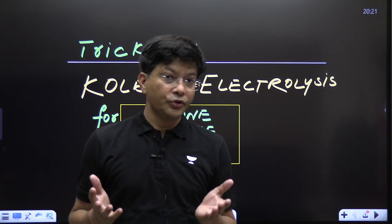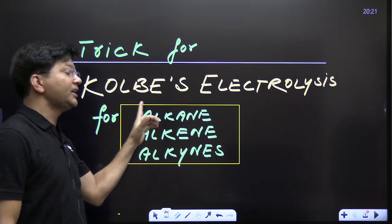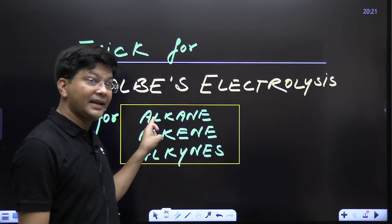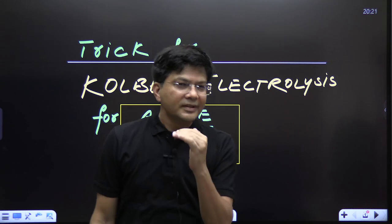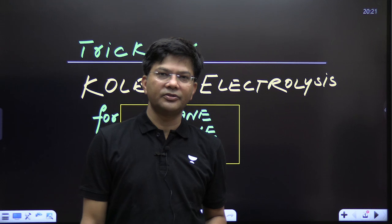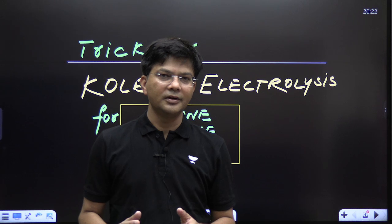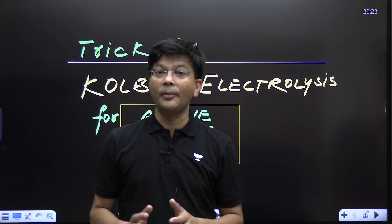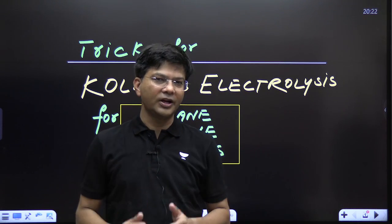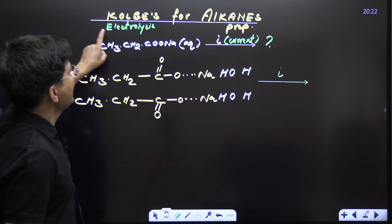Welcome back to Unacademy NEET English channel. Today I'm going to share a trick for Kolbe's electrolysis, along with tricks for preparation of alkane, alkene, and alkyne. This trick is going to convert hours of work into just minutes — a fraction of seconds once you're confident. All of this is going to happen within 10 minutes, so stay tuned. Let's see Kolbe's electrolysis for alkyne preparation.